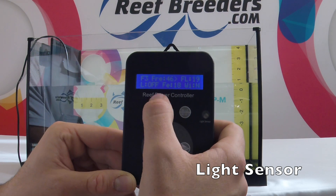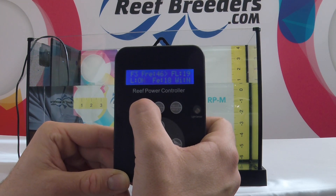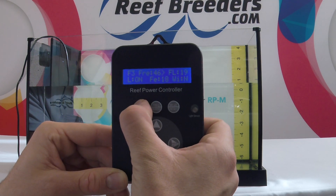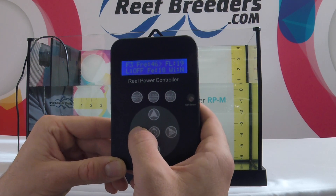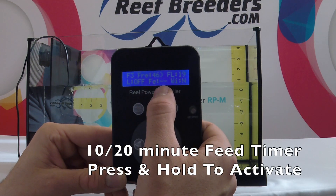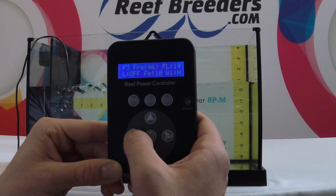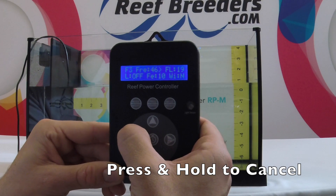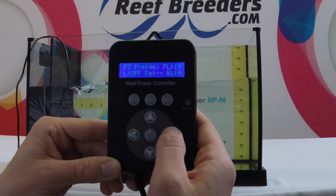L indicates whether your light sensor is active or inactive. To toggle night mode on or off, press and hold the mode button. To activate a manual feed timer, press and hold the left or right arrow key. The left arrow key will activate a 10-minute feed mode, while the right arrow key will activate a 20-minute feed mode. Press and hold either other button to cancel a current feed mode, or simply let the timer finish and the pump will restart.